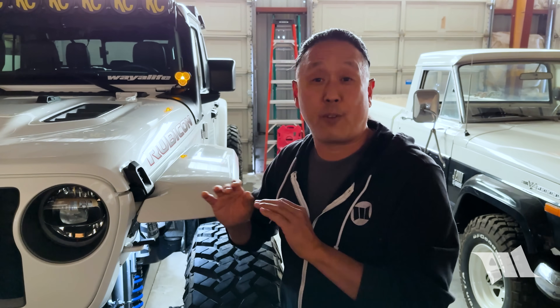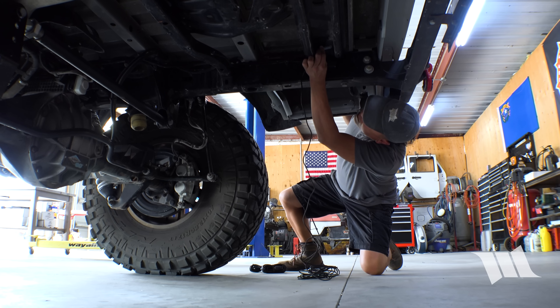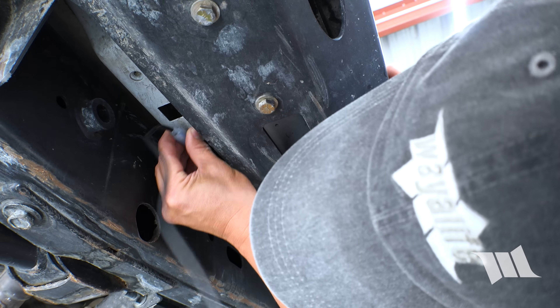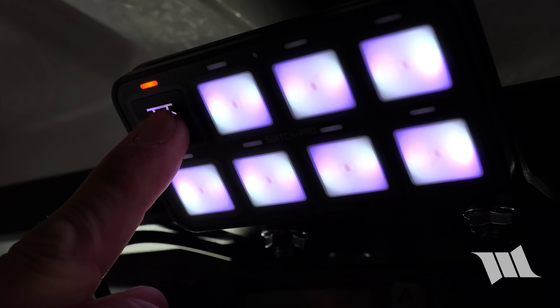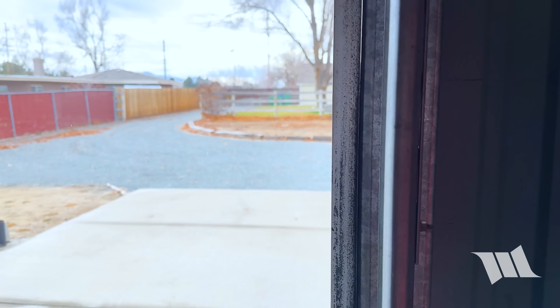I bought these lights for my Jeep Gladiator over three years ago, and if you haven't already seen it, Cindy and I made a complete installation video for it. You can see the entire video by clicking on the link in the description below. And in spite of what all the naysayers were telling me, none — as in zero — of the rock lights have ever fallen off.